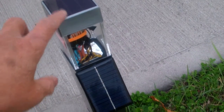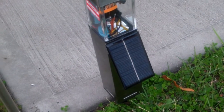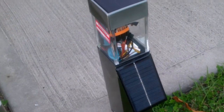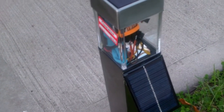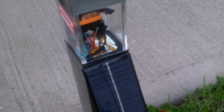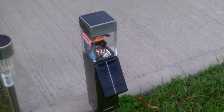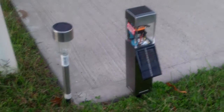And this one here, we'll see if it lasts through the night — see if the single double-A battery can power the four LEDs through the Joule Thief circuit. This is how it looks.